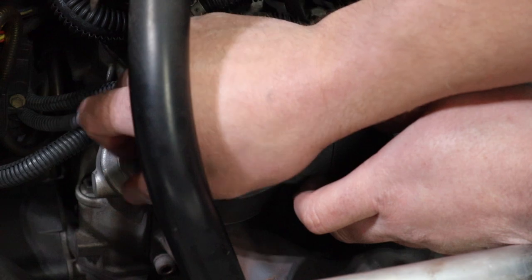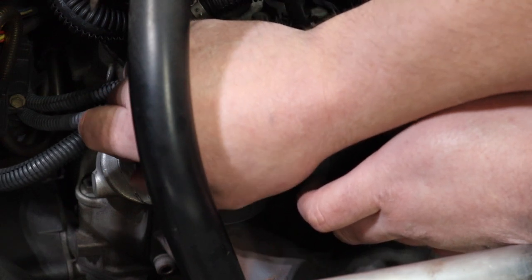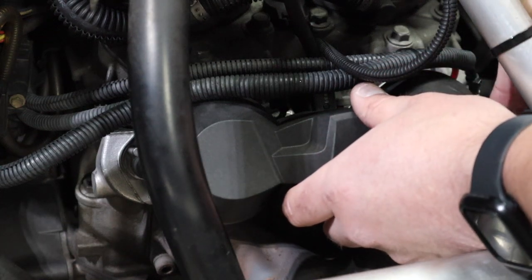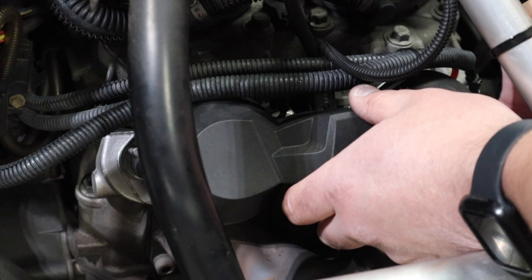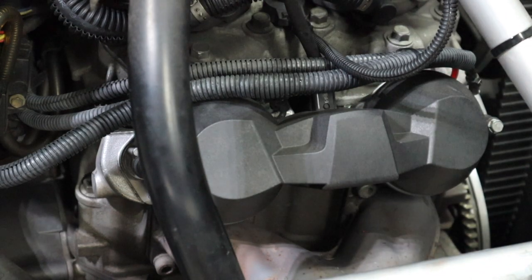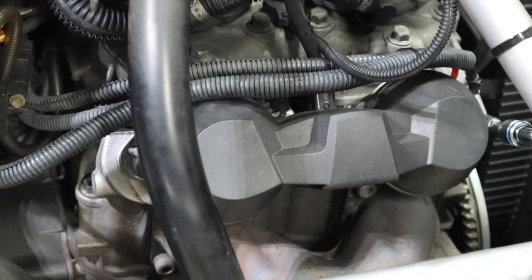I'm pretty happy with how clean they came out and really just how easy it was. It's like any project when you've never done it before and it's an expensive, crucial part of the motor — you're kind of wondering how smooth is this going to go. I do want to talk about one thing really quick as to why we should clean the exhaust valves, other than just as a maintenance item.